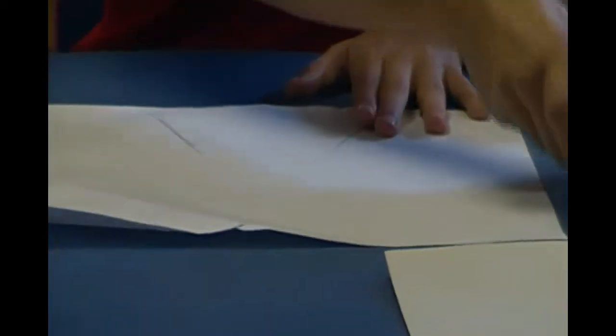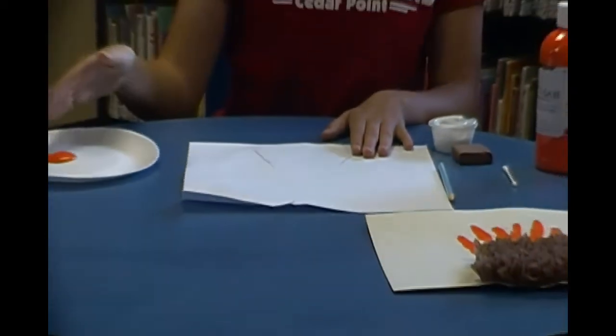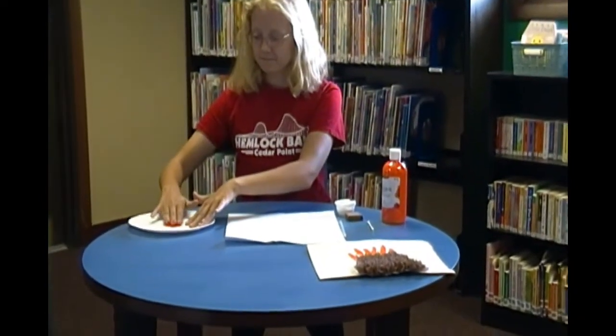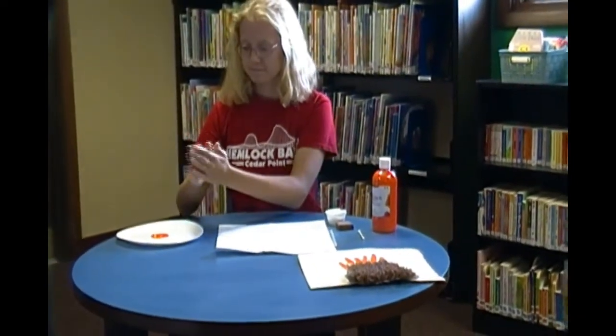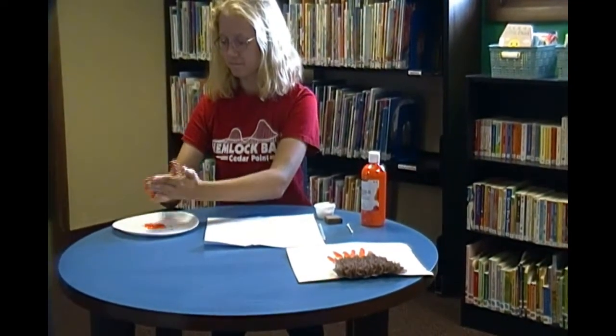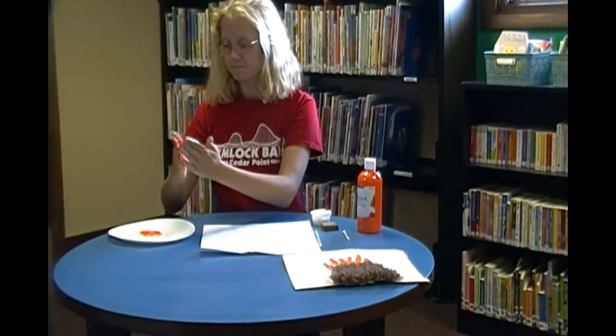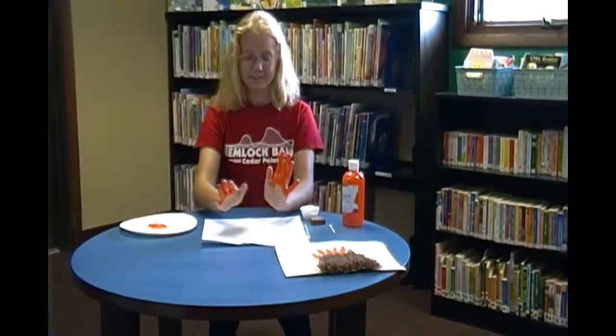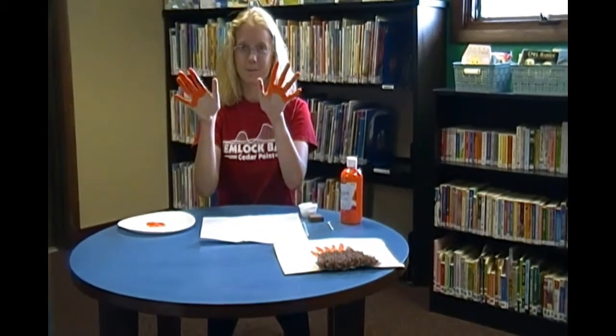Once you've drawn the base of your volcano, you're going to take the orange paint — I already poured mine out — but you're going to stick your hands in it. Then you're going to take your orange hands and stick them at the top of your volcano, because this is going to be the lava.